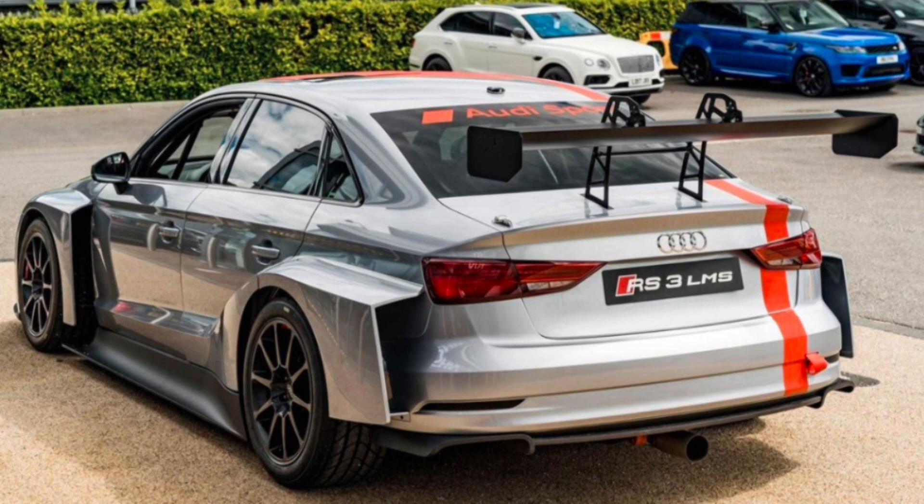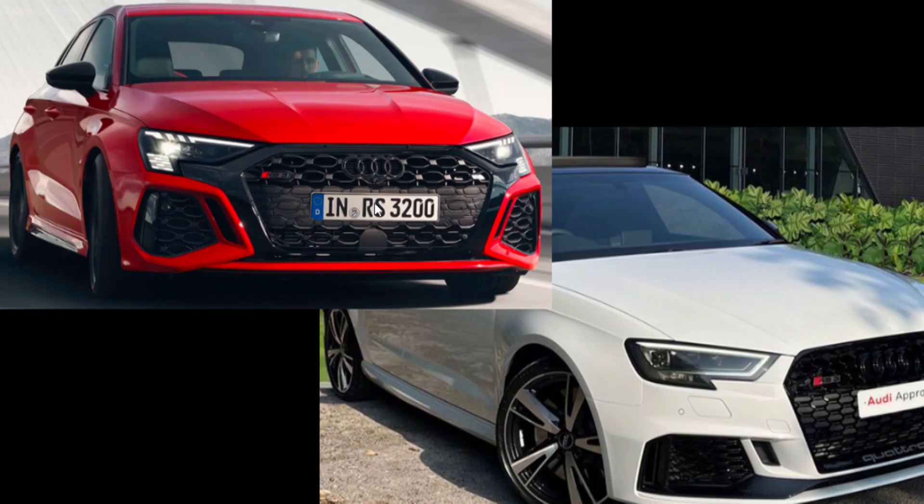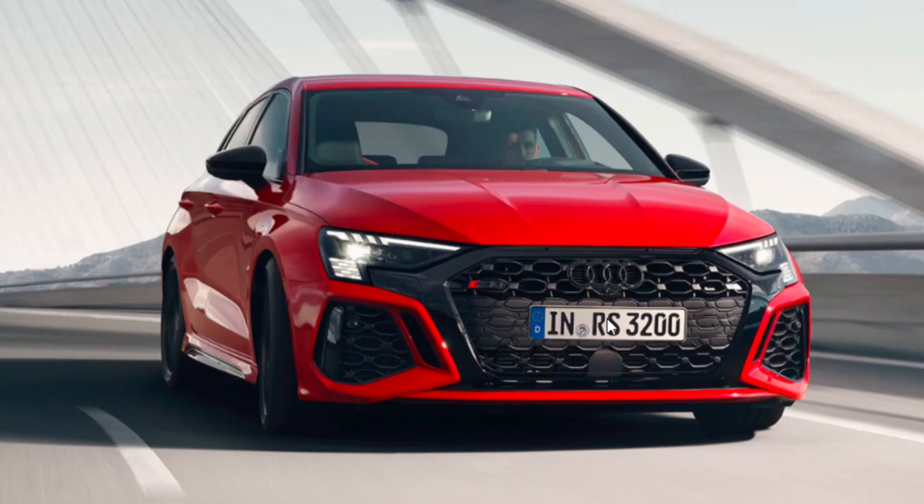Both cars produce around 400PS. The only difference is that the old one has slightly more torque and it comes in slightly earlier, so it's a little bit quicker. There's also a lot more under the skin that's changed, including the torque split at the rear on the new one — similar to the Mark 8 Golf R — so the handling should potentially be a little bit better. The engine is still that five-cylinder 2.5-litre, which has won multiple awards over the years.